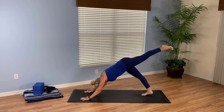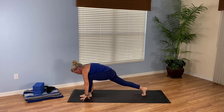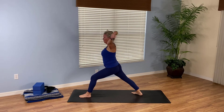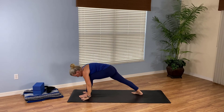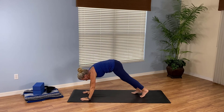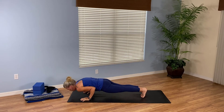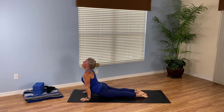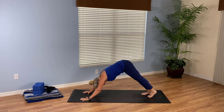Inhale, left leg high. Exhale, low lunge. Inhale, Warrior One. Exhale, hands to the mat. Breathe in, step back to plank. Exhale, lower halfway. Inhale, upward facing dog. Exhale, downward facing dog.